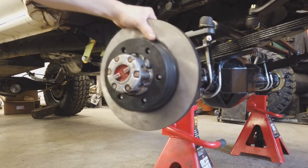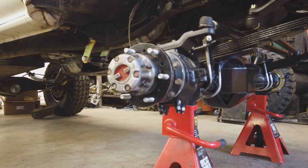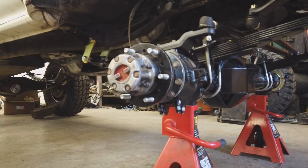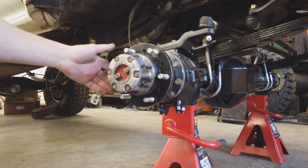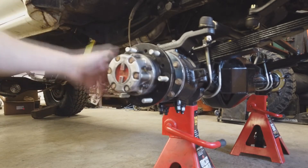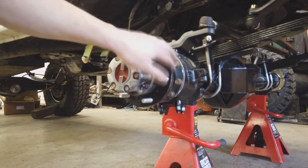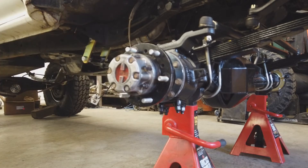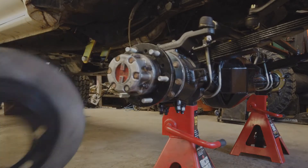I got industrial — Extreme Industrial Maintenance — to mill this down. It was 95 bucks an hour, only a couple hundred bucks total. I know some Toyota guys just use a grinder to grind that out, but you're never going to get that nice circumference. I think it's better to just put it on a mill so they get it down to the right circumference, so it fits on nice and snug with no clearance issues.